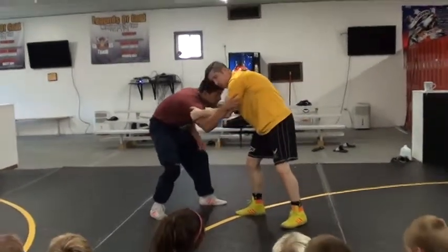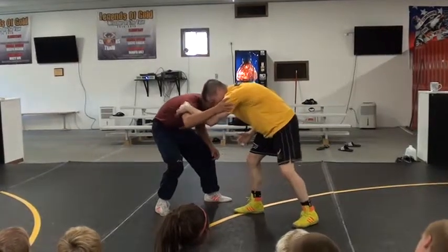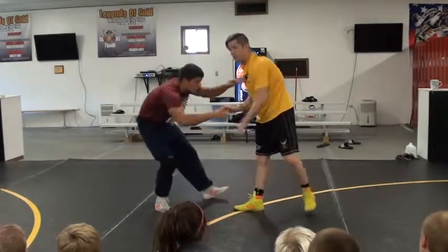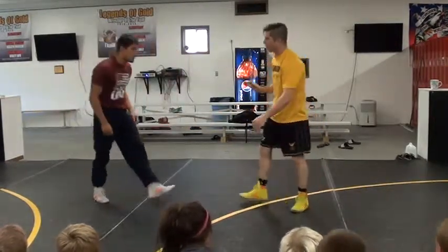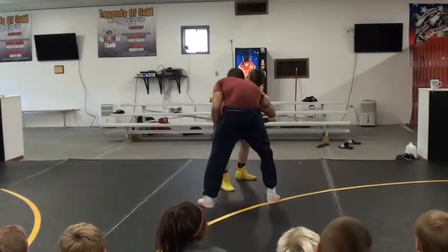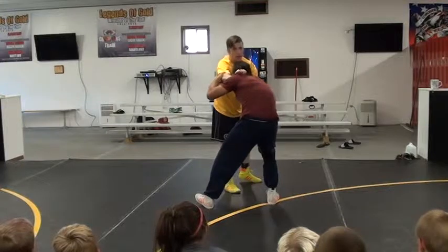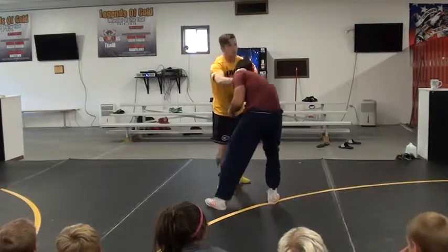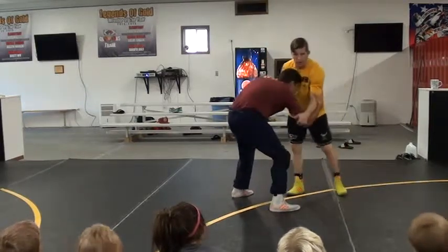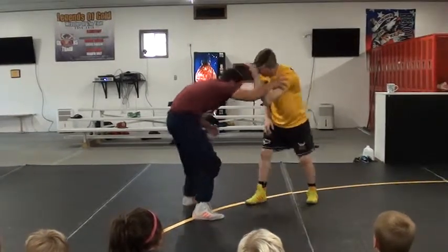As he reaches up, I like to come inside the other arm. I'm going hand-head right here. My down-block hand stays down, and then when he starts coming up with the other hand, I come inside and get on his shoulder. I'm posting my hand just on his shoulder. My head's on this side, my hand's on this side as he's reaching up to wrestle with me. I push that hand away — it's not hard, I'm not squeezing and pushing, I'm just extending my arm.